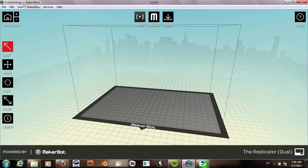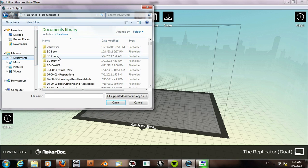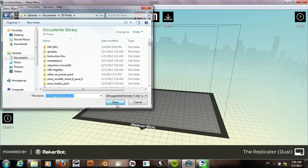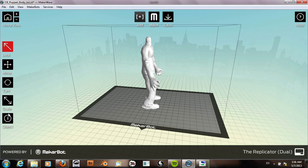I'll go ahead and open the model now, navigate to the directory, and there it is. It asks us if we want to put the model on the platform — say yes, and ok.